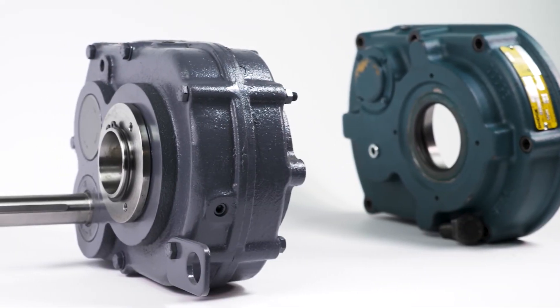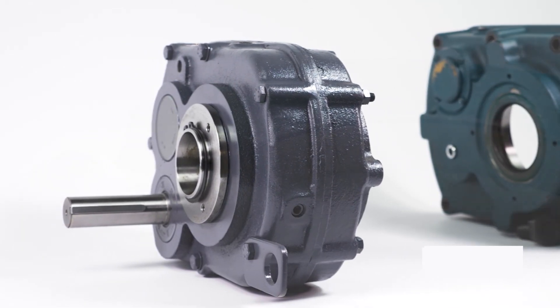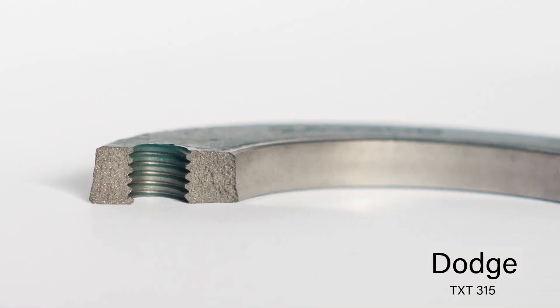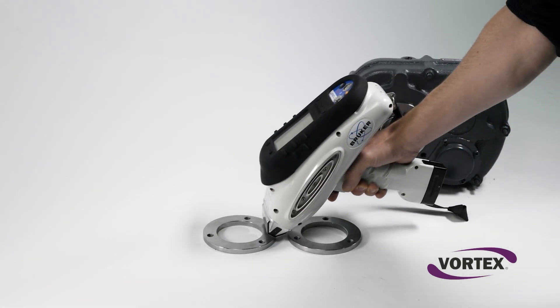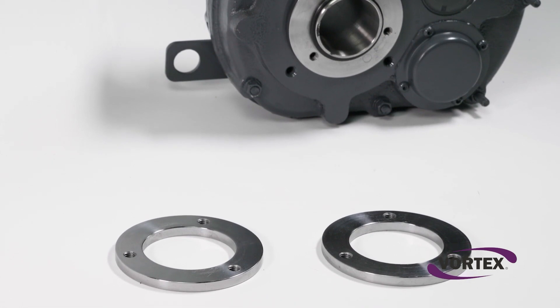We found the exterior of the Dodge and Vortex speed reducers to be comparable overall. However, we noticed a small difference when we reviewed the output hub collar — the base for mounted accessories. Metallurgical analysis determined that Dodge uses a collar formed from sintered steel, while Vortex uses a solid steel collar. Curious about the difference this makes? We were too, so we conducted a simple test.